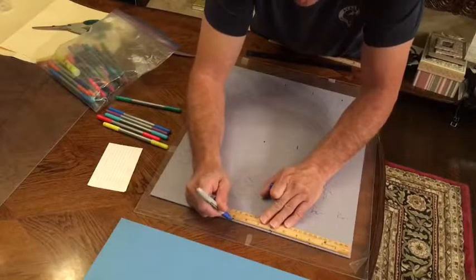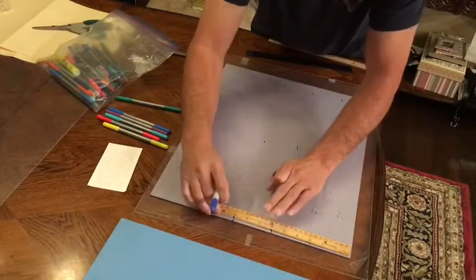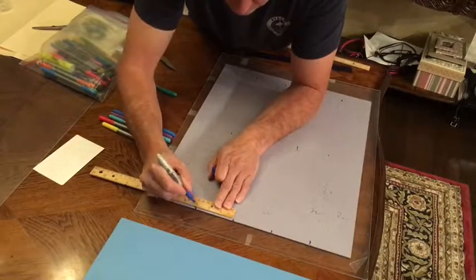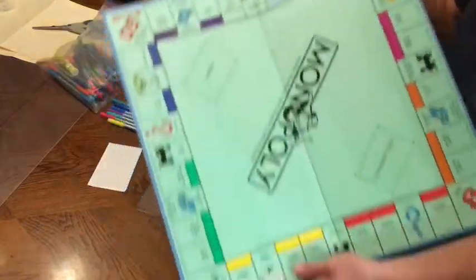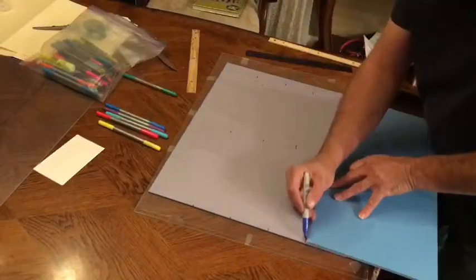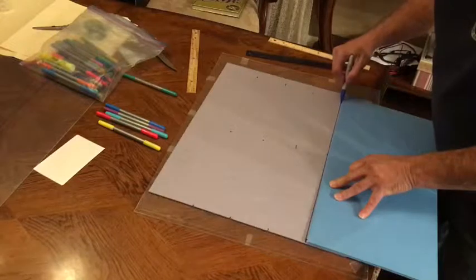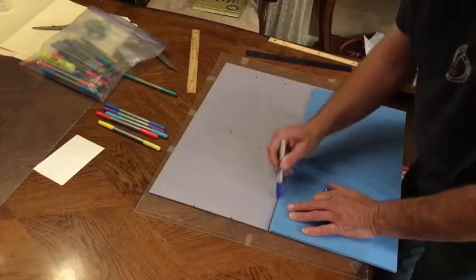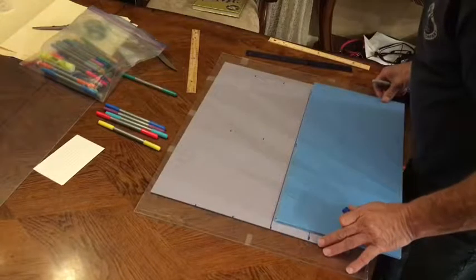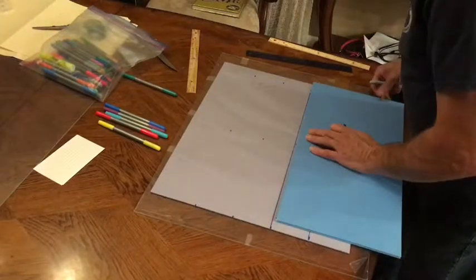It turned out I came up with five sections. I looked around the house and found the Monopoly board, which worked out perfectly as a straight edge. I just go ahead and make a line connecting all my marks that I measured out earlier.